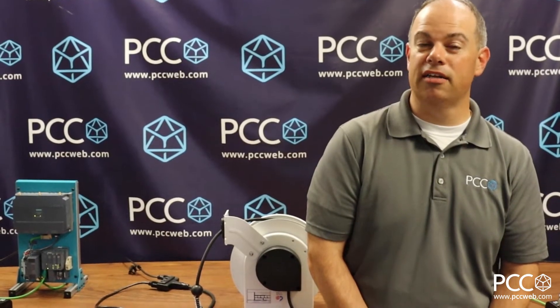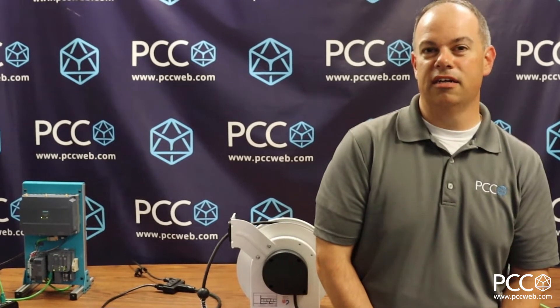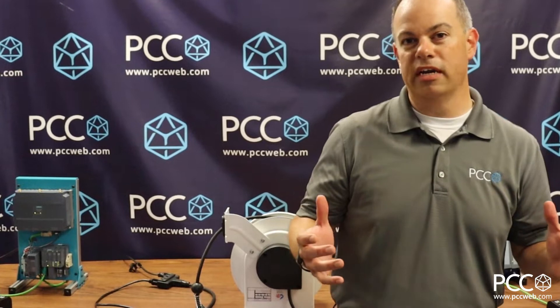Hey everybody, got a brand new product hot off the presses here at PCC that just got done testing, and I'm really excited about its functionality. I wanted to get some information out right away so everybody could see what these products do.